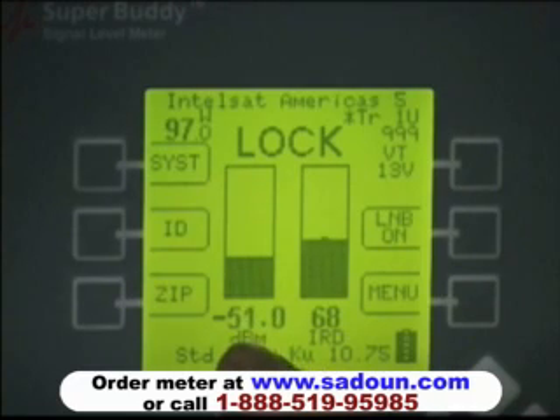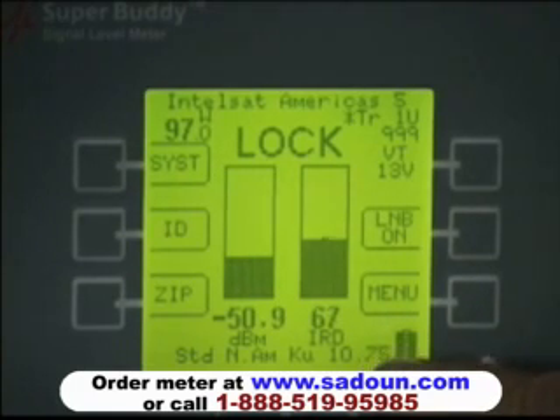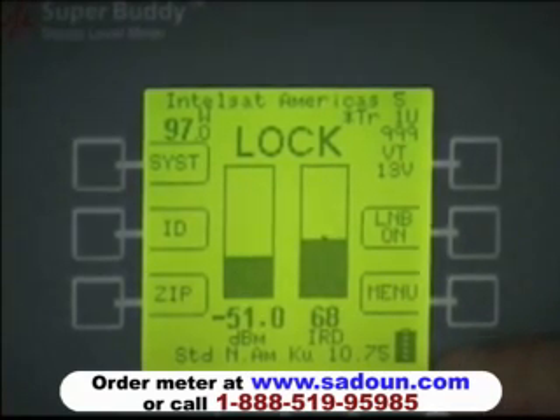The left bar graph denotes signal level in dBm. The right bar graph denotes signal quality value — we're currently looking at a signal quality value of between 68 and 70 IRD value. The bottom of the display indicates what LNB type was selected in our setup. The lower right-hand corner shows our battery symbol, and we're showing a full charge right now.